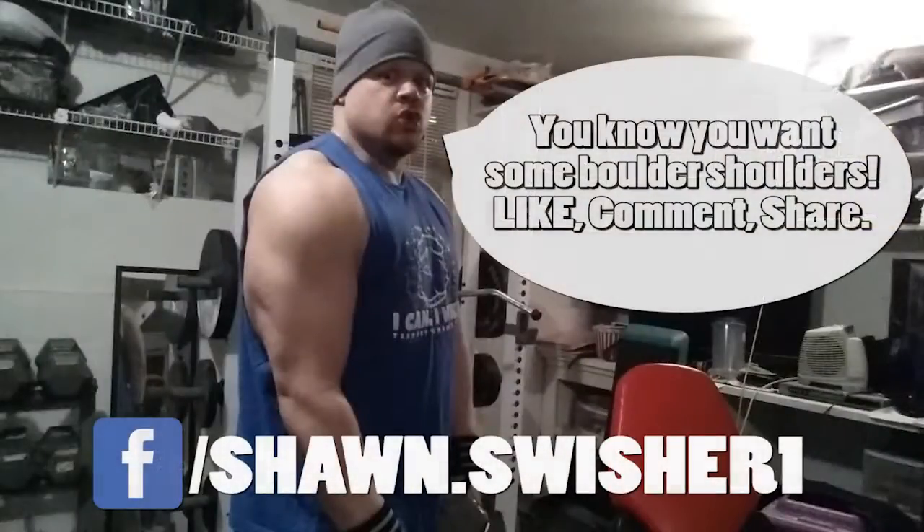If you really enjoyed this video on how to build powerful shoulders and found it useful or helpful, I would really appreciate a thumbs up, a comment, or even a subscribe. Thanks for visiting my channel — please come back soon. Thank you.